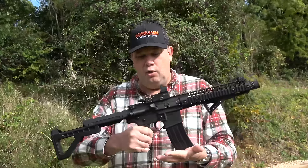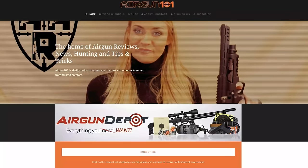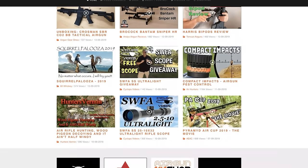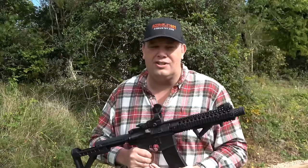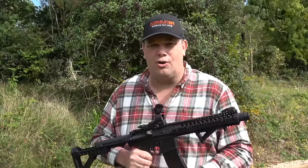All the links to get all the kit you see on this video are on airgun101.com — notice the hat? Along with some videos that aren't even on YouTube yet; they go on airgun101.com first. You've also got some of the best creators in the world posting all their content on there as well, so please go and check out airgun101.com.